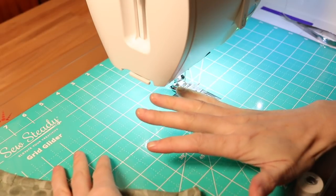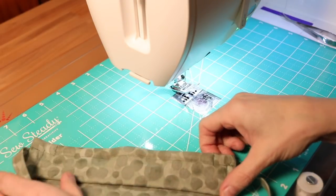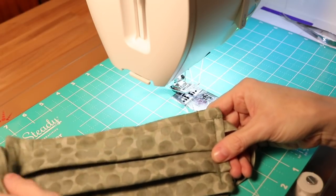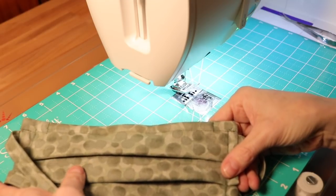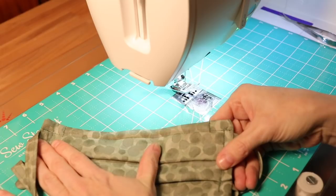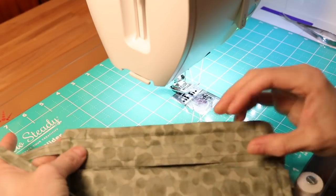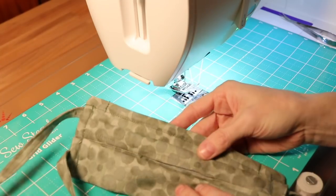I've taken the last couple of days and revised the pattern for all your requests. I'm also trying to address some other issues — people said that there was too much glare from my sewing table, so I have my other sewing mat on here. Let me know in the comment section down below if there's any other things you guys want to see or any other issues you're noticing with the video quality. For now we're going to go ahead and go over the revisions I've made to this mask pattern.